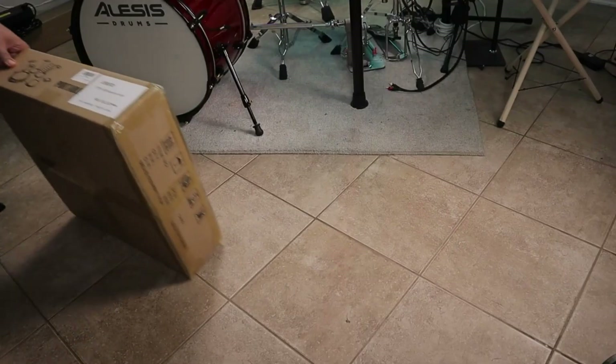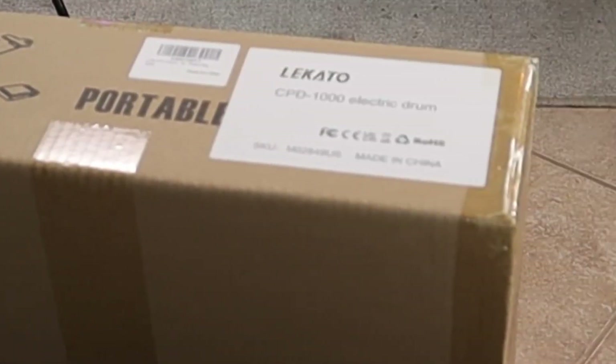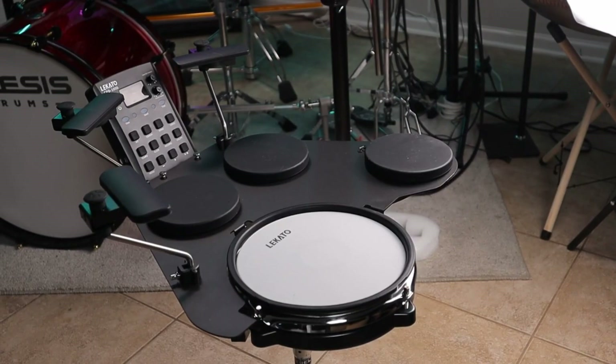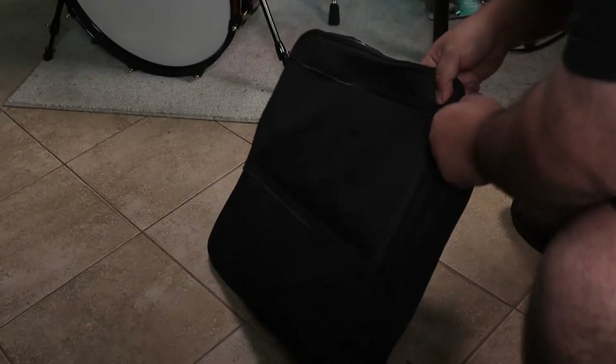This is probably the weirdest drum set I've ever played in my life. The guys over at Lakato asked me to review their product and they sent me over a portable drum set — an entire electric drum set that you can sit on top of a table. And like I said, it's portable. You can even put it away in a bag and take it with you on trips or wherever you're going.